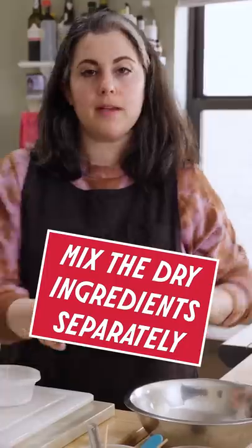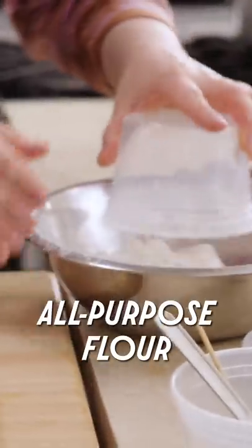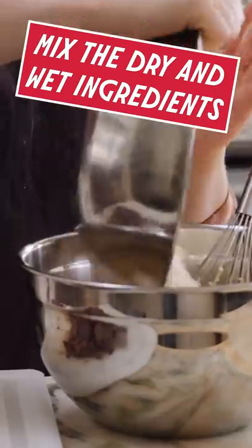Next, I want to add my vanilla. I'm gonna mix the dry ingredients: all-purpose flour, baking soda, kosher salt. Dry ingredients go in.